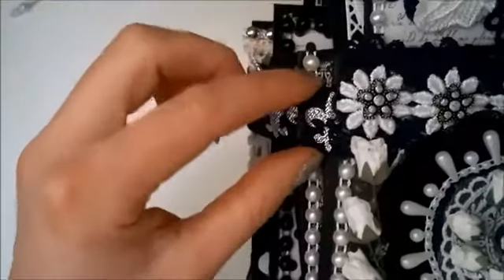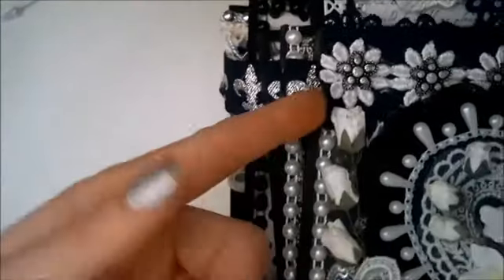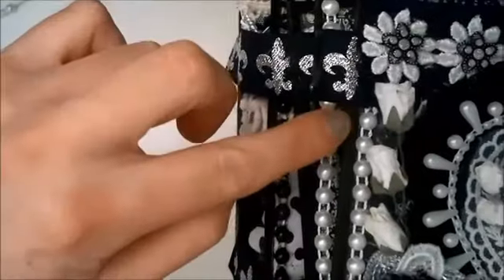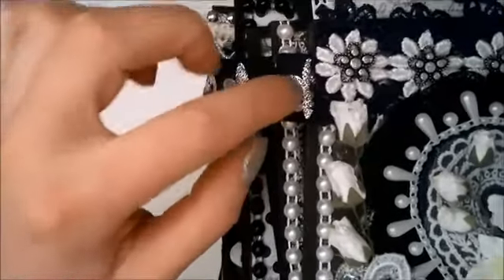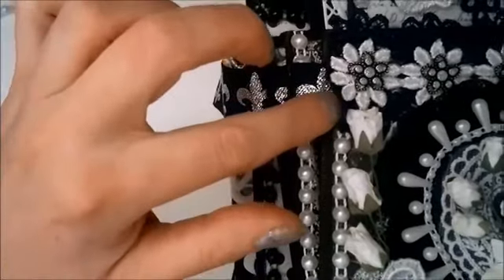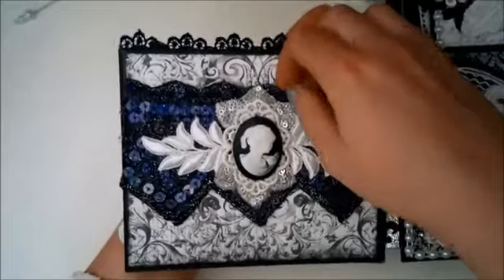I have some pearl trim down the sides. The ribbon binding is just attached to the chipboard under the patterned paper — sandwiched between the chipboard and the patterned paper, up here and down here. So if we open it up, here's the cameo page.